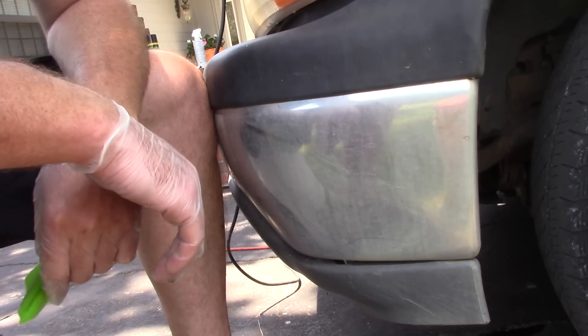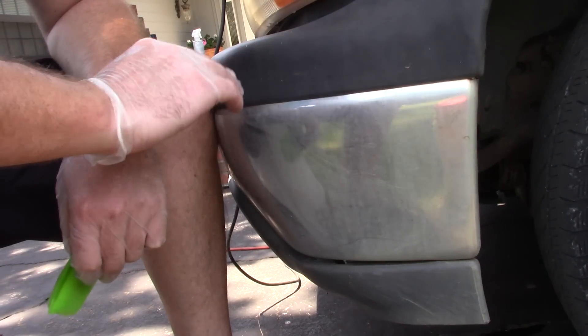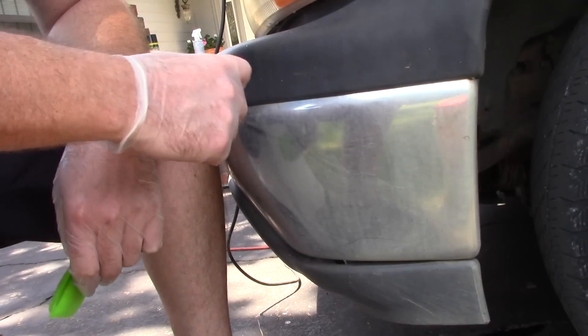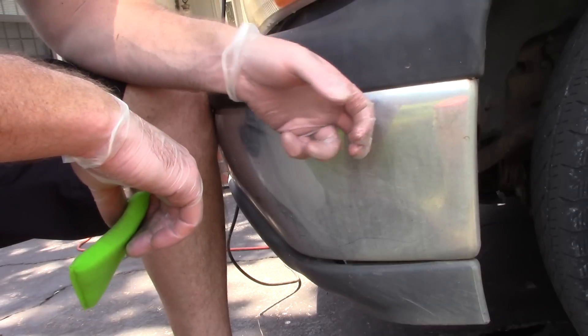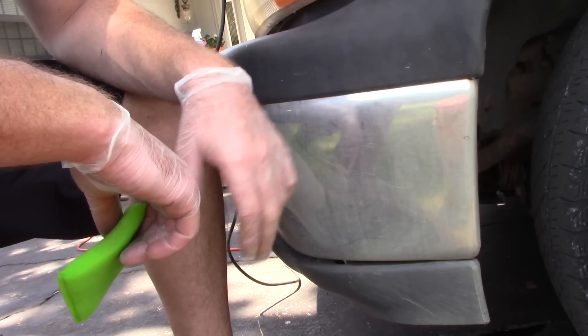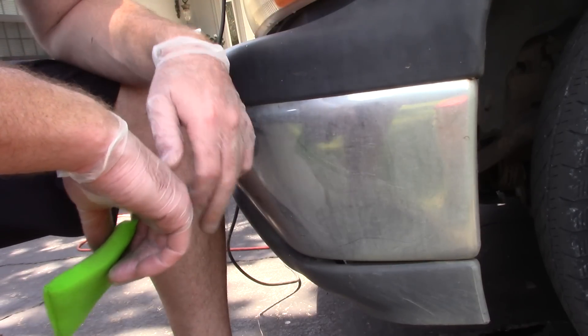As a professional detailer, I can wash the car, dry it, shoot some spray wax on the chrome, make it look nice. If there are any water spots, I can remove those. But sometimes I want to polish them — I really want to make them pop. And sometimes I want to over-deliver for my customer.